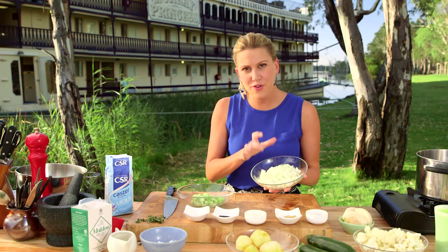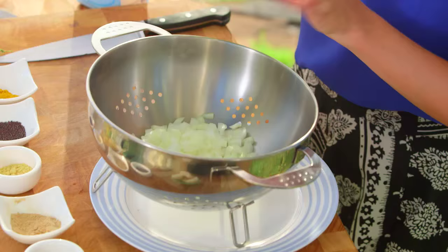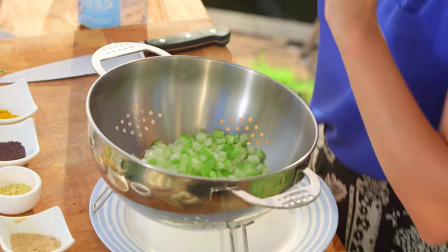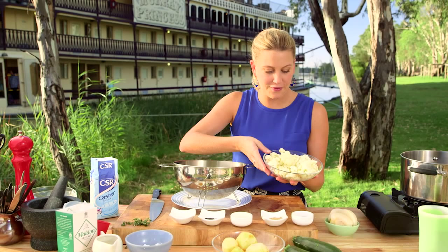It's so simple to do. To start with I've got one onion — if you've got baby onions, by all means use them, they're delicious in this, but if not, one whole onion, roughly chopped. Two stalks of celery, and for our other vegetables — the main vegetable in a classic pickle lily — we've got some cauliflower.